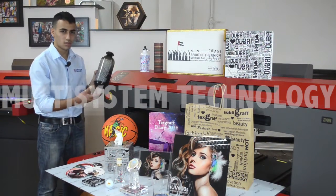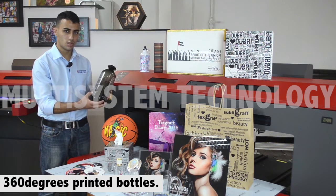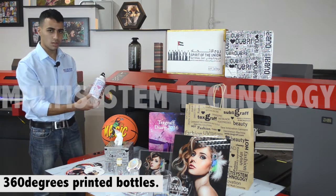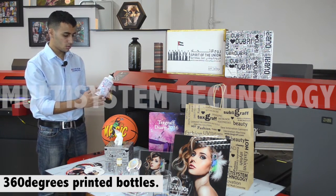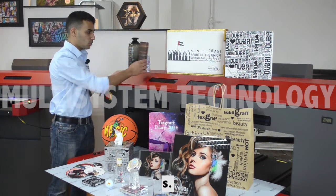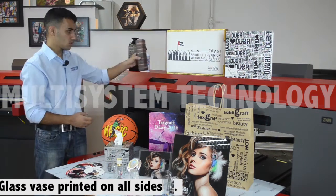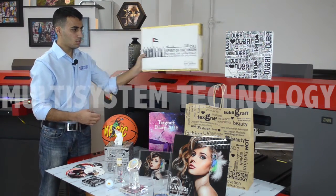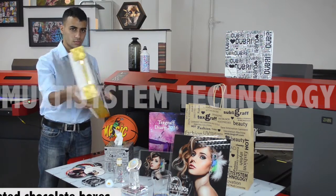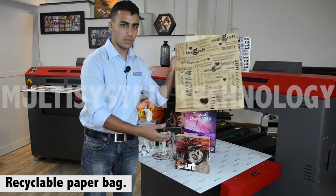Here next to me we have this glass bottle — it's printed 360 degrees cylindrical. Here we have the same thing, but this is a metal bottle, also 360 degrees. Here we have this vase, printed by each side. Here we have this chocolate box. Here we have this paper bag.